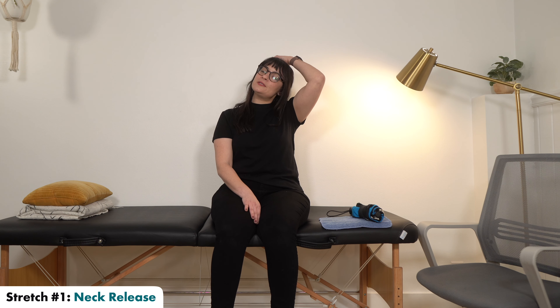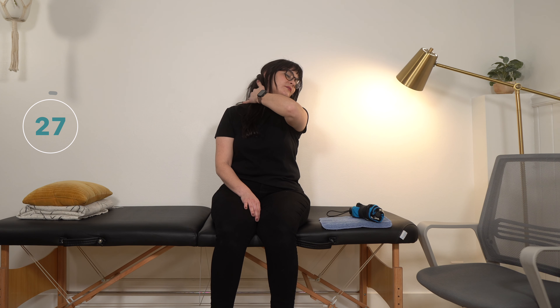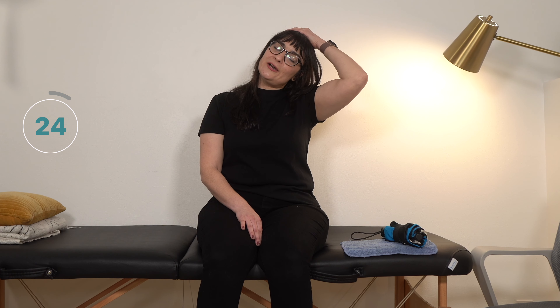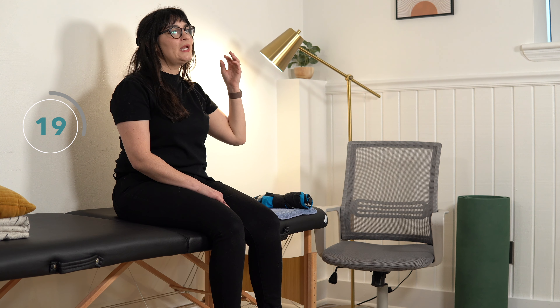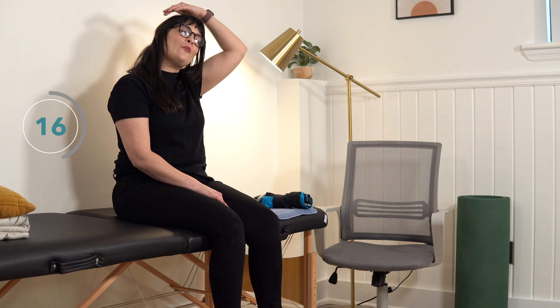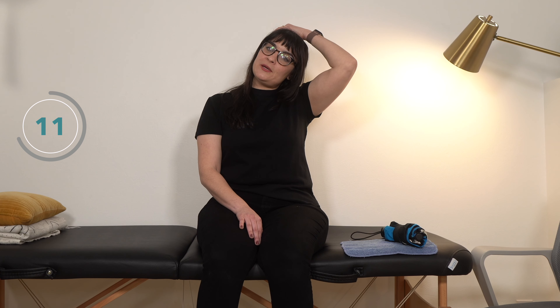We're going to start with the neck release stretches again. Your unaffected hand comes over to the opposite side of your head and you're gently pulling to get a nice stretch along the side of your neck and down to the top of your shoulder. If you need to hold, relax for a minute, and then go back into it, that's fine — everybody is starting somewhere. If you can get five seconds, take a break, then do five more seconds.